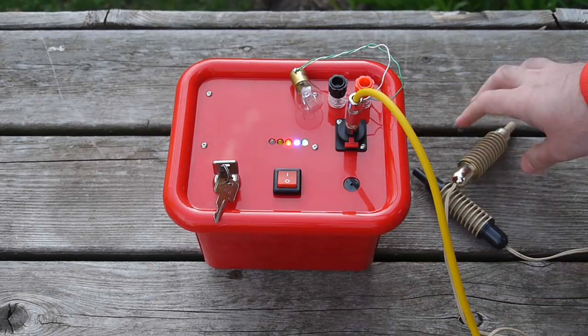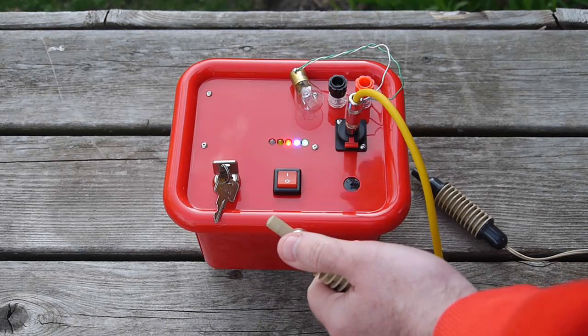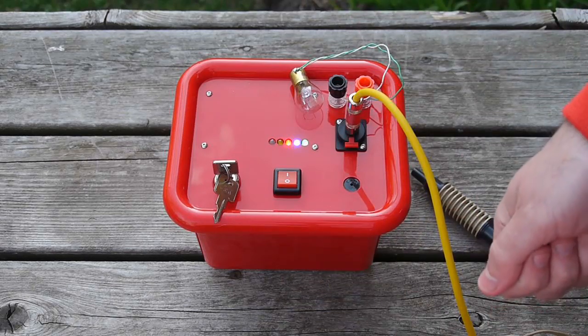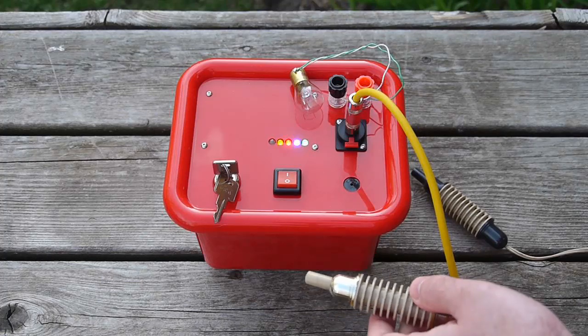You'll notice I didn't let go of the launch button and the igniter turned on and then turned off even though I hadn't let go yet. That's a safety feature to prevent someone from, for example, dropping the controller on the ground and having a short circuit still occurring with the igniter.